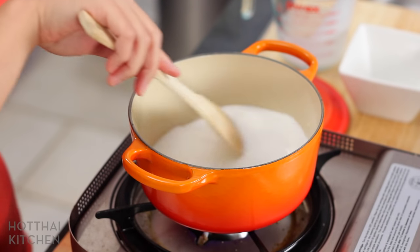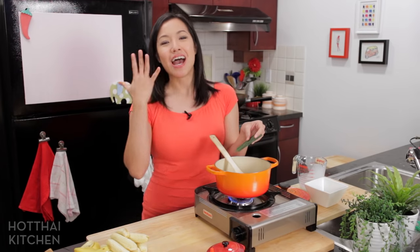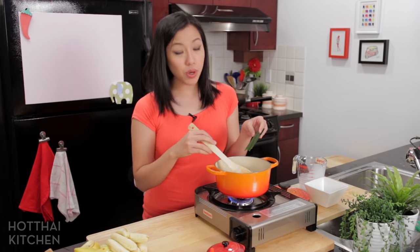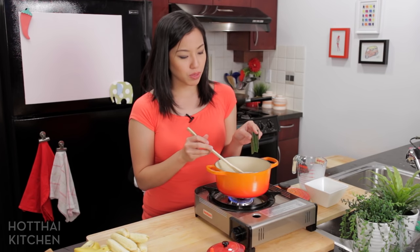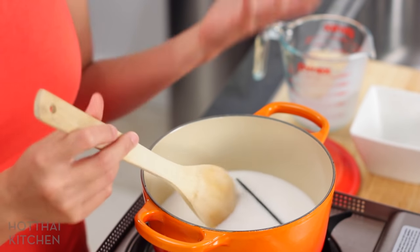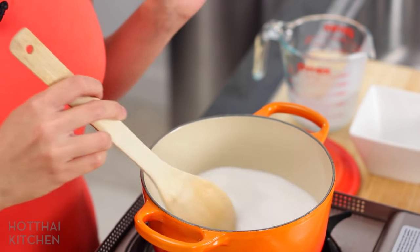Now I'm adding some pandan leaf. I use pandan leaf all the time — this is our vanilla; we use it to flavor so many of our desserts. If you're in Thailand or somewhere with freshly squeezed coconut milk, you may not need the pandan leaves because you want the fresh coconut and banana flavors to shine through. But with commercially packaged coconut milk it's not as aromatic, so a little pandan leaf really helps jazz it up.